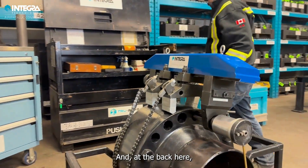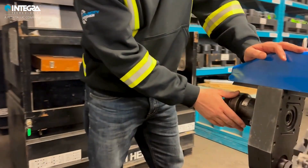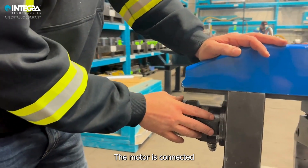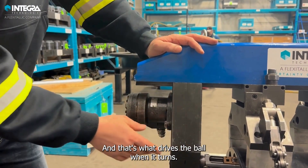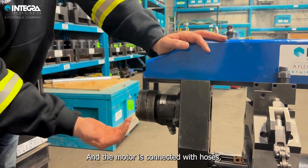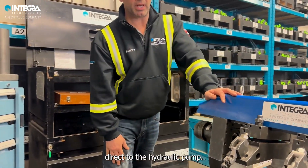And at the back here, what you have is the hydraulic motors. The motor is connected to the bar holder, and that's what drives the bar when it turns. And the motor is connected with forces directly to the electric power source.